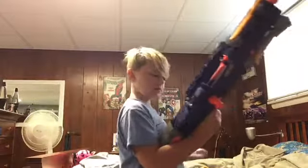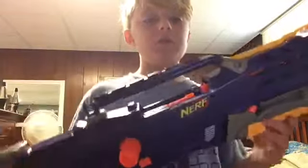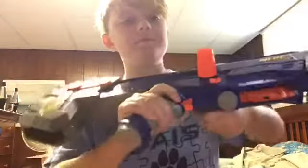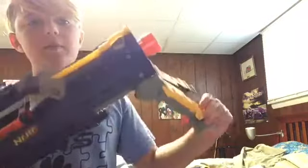I got this today. Mods: lock removal in general, spring upgrade, jam door removal — stuff like that, basic stuff. Kept the bipod on because I actually kinda like the bipod.